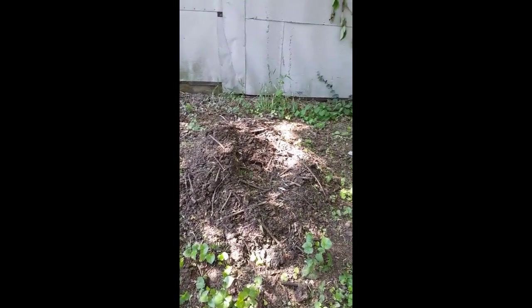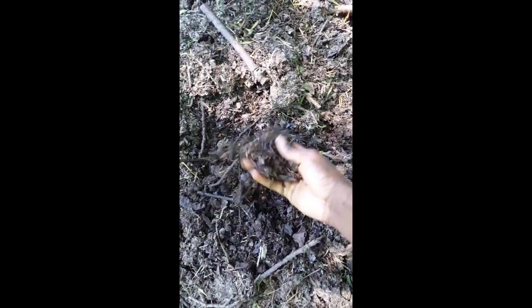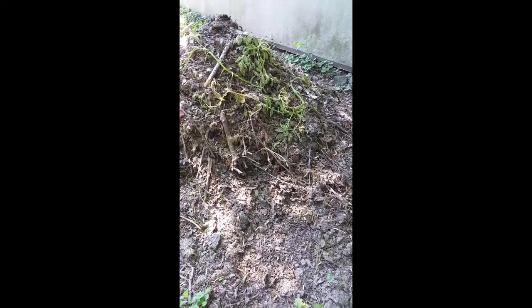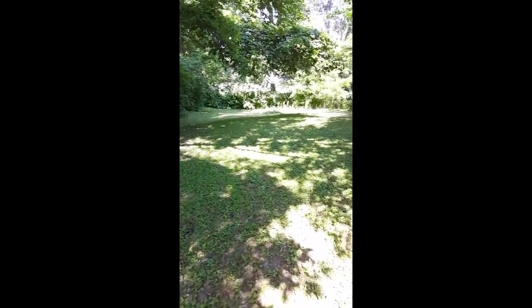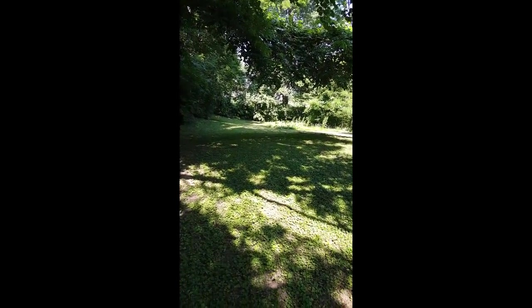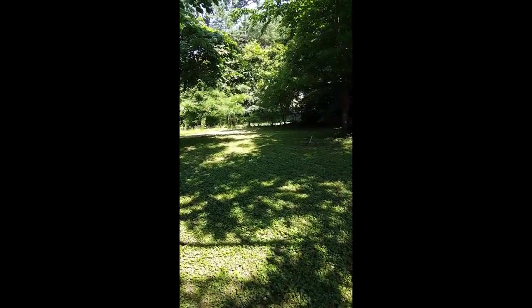Last but not least, our compost piles, which I'm sure you guys have already seen in the previous videos. This stuff has broken down a lot and it's really good — I use it for everything and it does wonders for my vegetation. This pile right here is a brand new pile of the year and I'm going to let it sit all this year. Hopefully it's going to be a good resource to use for next year's garden. In the backyard I have to maintain a big compost pile, but I can't cut the grass and harvest anymore.